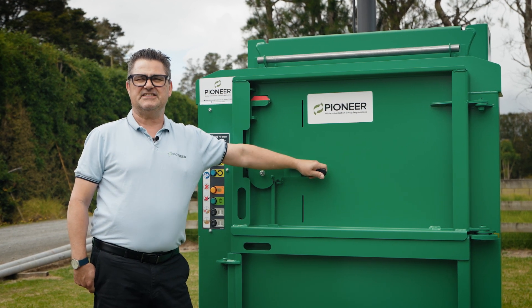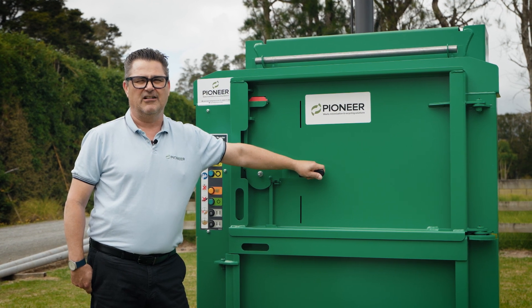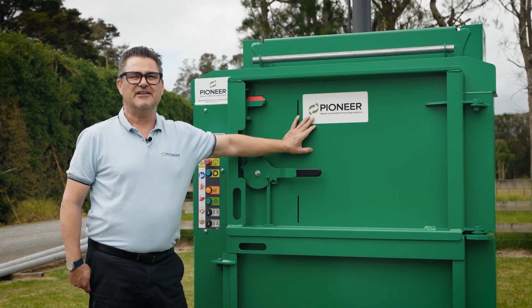If your business is looking for efficiencies and better ways to manage your soft plastics, give Pioneer a call. Our PB100 Vertical Baler could be the answer.